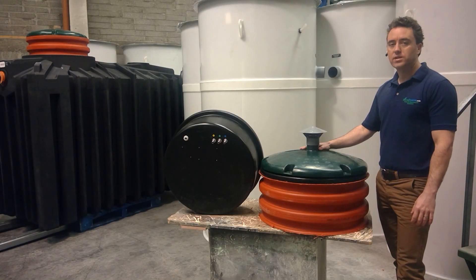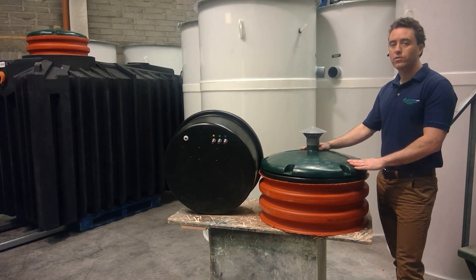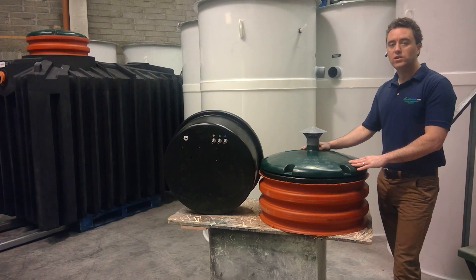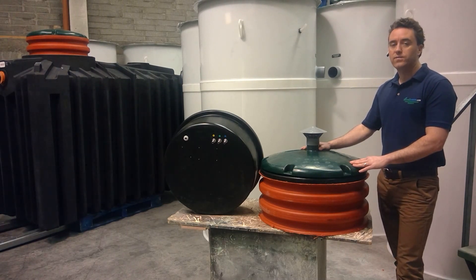Hello, my name is James Clark from BioCell Water and this is a short information video on the housing that contains the controls for the BioCell QuickOne domestic sewage treatment plant. We've already produced a short information video on the BioCell QuickOne tank itself, and this video should be watched in conjunction with that.